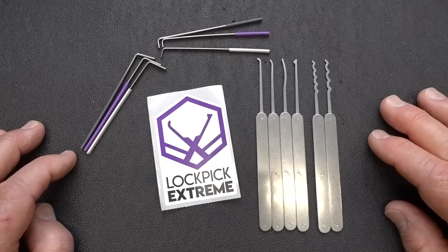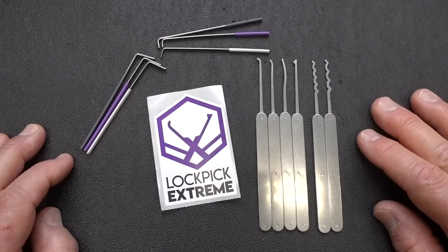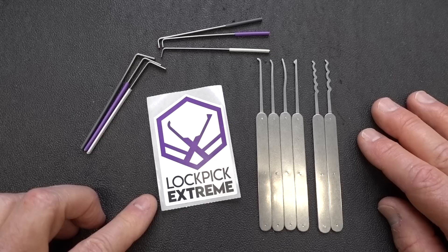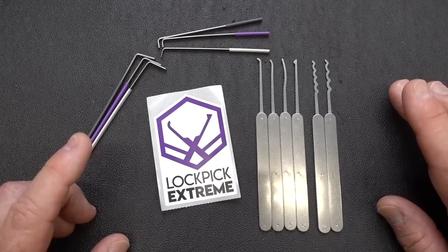Today we're going to take a look at a brand new lockpicking kit. I got this from Lockpick Extreme for $29. It is designed for beginners. I would like to tell you that the owners of Lockpick Extreme are board members of an organization called TOOOL, and the entire mission of them, of course, is to attract new people to the locksport.